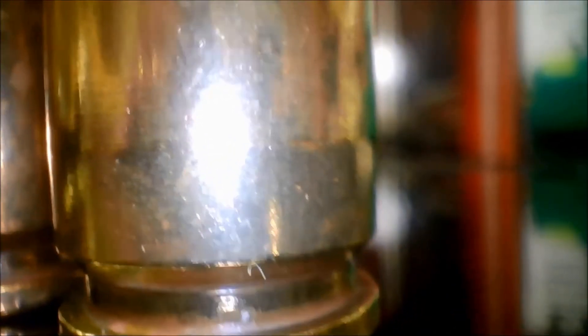Looking at our case head separation brass — the stuff I had culled out in a previous video on a 6.5 Grendel — this is the Hornady bulk brass. Looking with the bore scope on the outside, you can see some surface pitting right in that line, like it's starting to tear the case. And then you can see the clear band of bulge on the outside of the case.